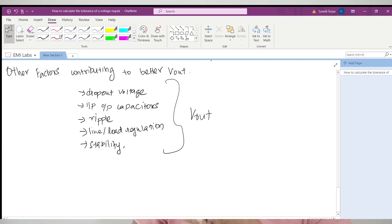We have understood that choosing feedback resistors with lower tolerance and lower thermal coefficient gives a better regulated voltage. There are many other design parameters to consider, such as dropout voltage requirement, input and output capacitor selection, ripple voltage requirement, line regulation, load regulation, and instability. All these design parameters also have an impact on the output voltage of the regulator, and we will try to cover them in upcoming videos.